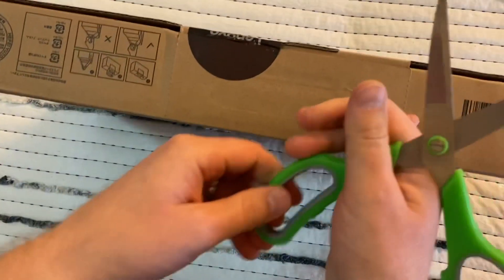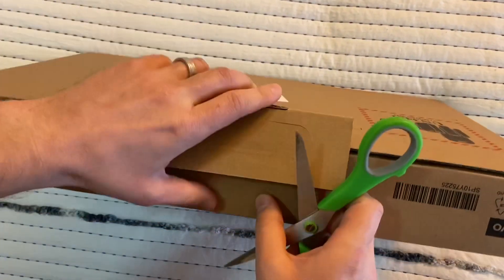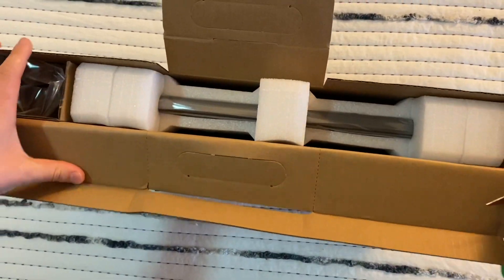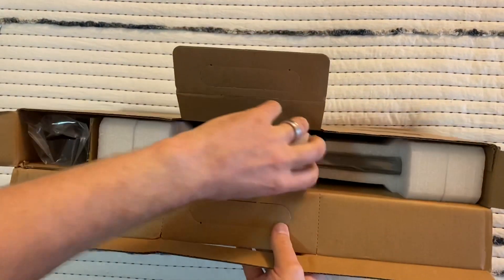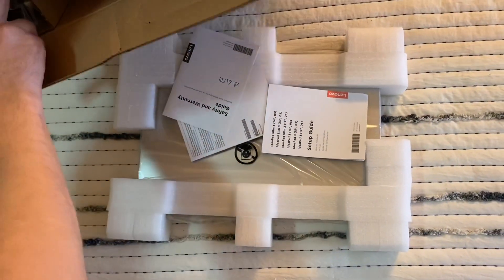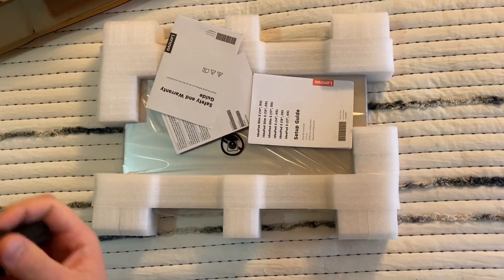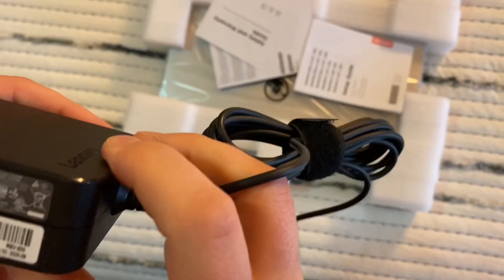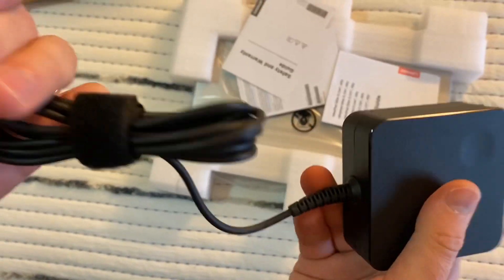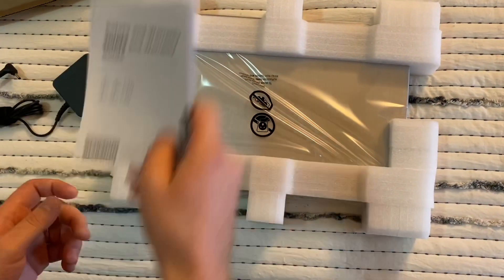So we're going to open it. There's a big charger here. It's a big Lenovo charger. I have some papers, a safety guide, warranty, and a setup guide in here.